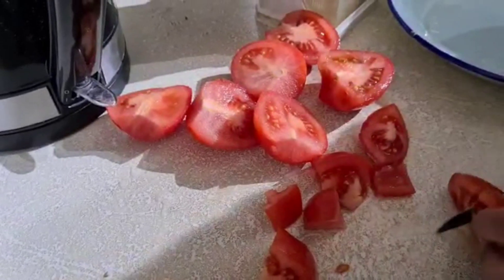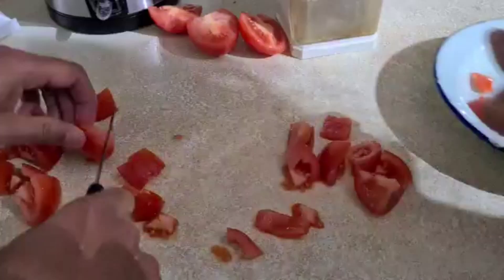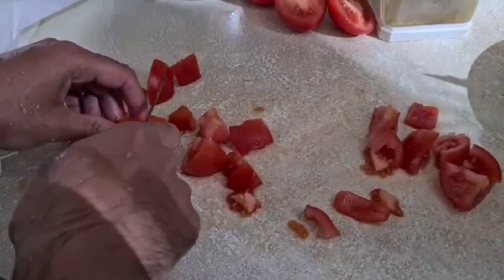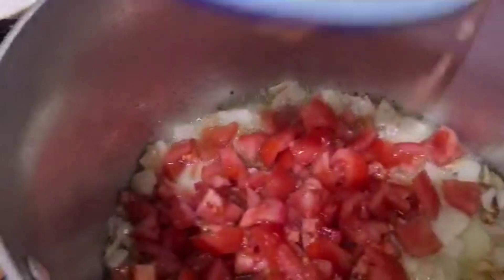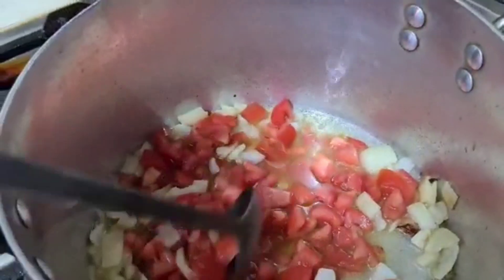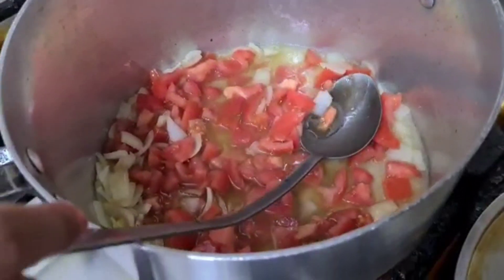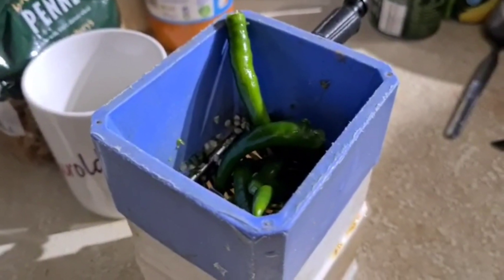So what are you going to do now? I'm cutting the tomatoes. You need to make sure they're in small pieces. And now? I'm putting the chillies in. What are you going to do with the chillies?